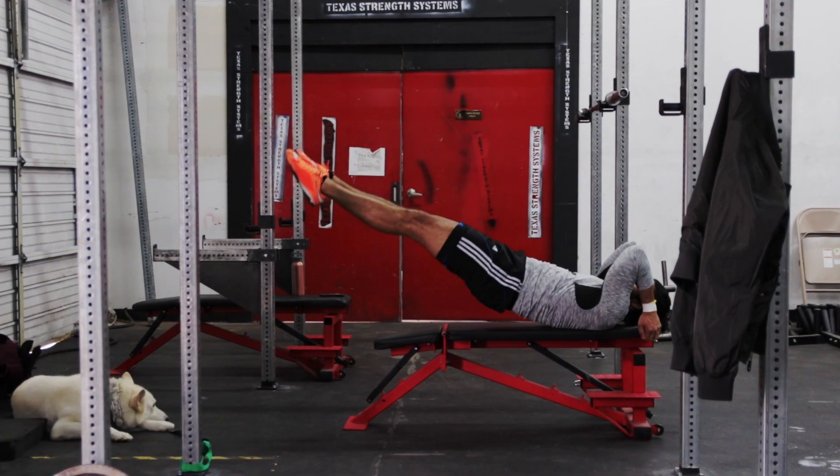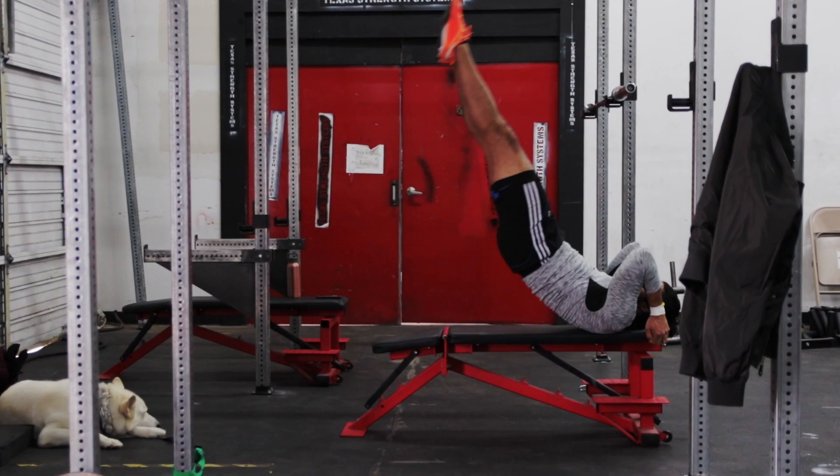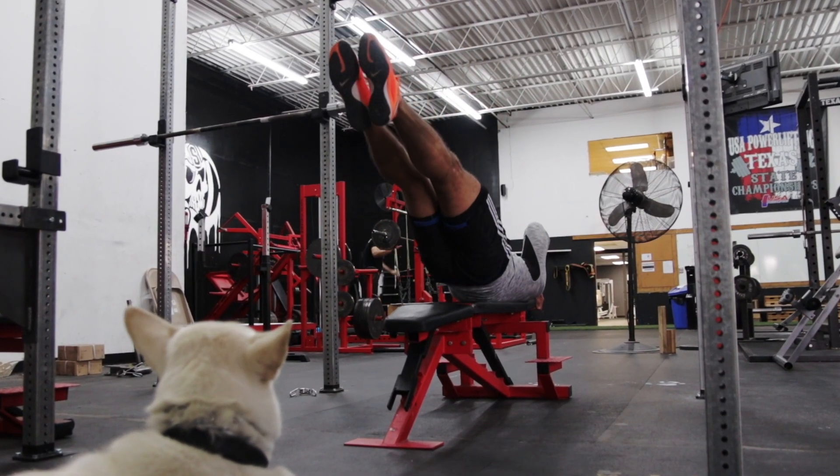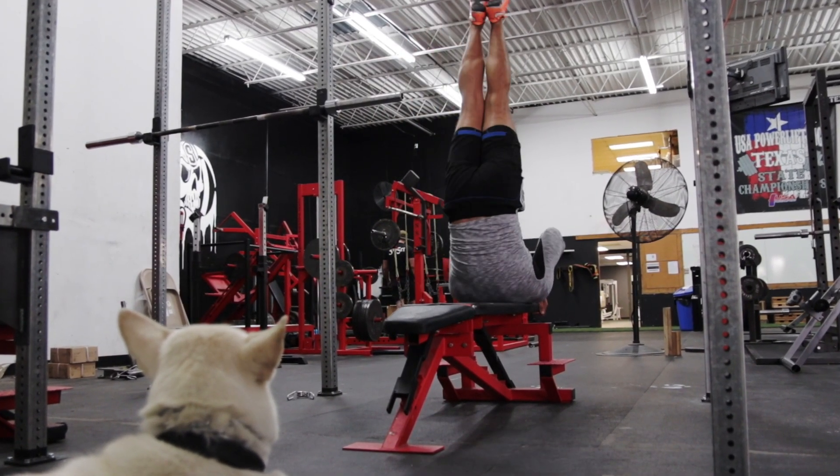The dragon flag is hands down one of the most impressive core exercises that you can perform, and not only that, but they're great for building strength and definition in your abs.